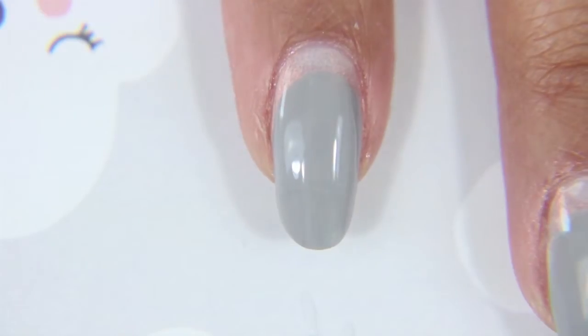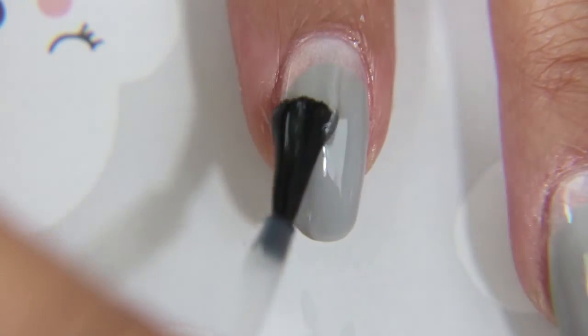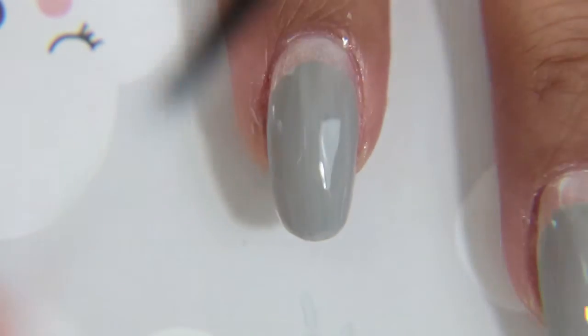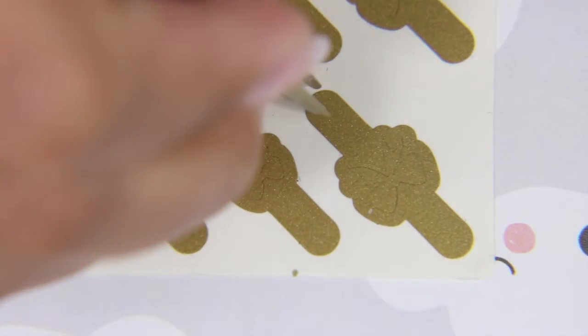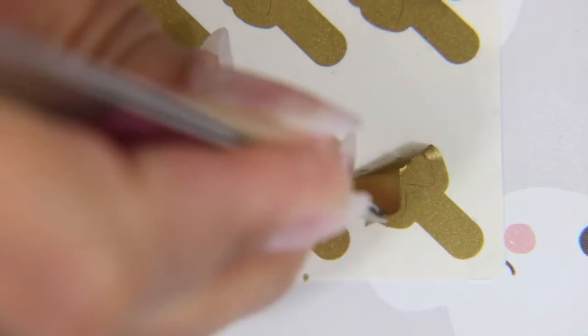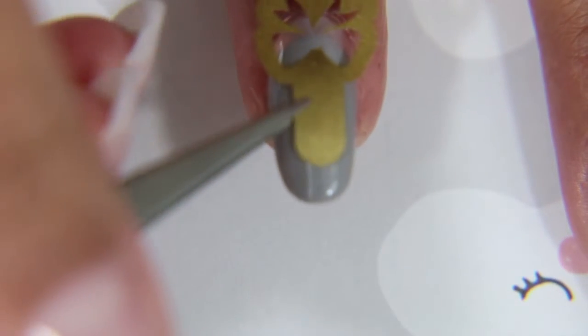Now I'm taking a top coat and putting it on because I'm going to use a nail vinyl that I got from What's Up Nails next. These nail vinyls are in the shape of bows, and they have bigger ones for your other fingers and a tiny one for your pinky, which is necessary since my pinky is practically minuscule compared to my other nails.